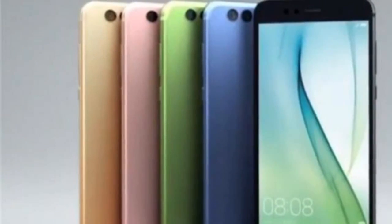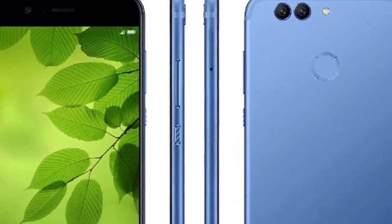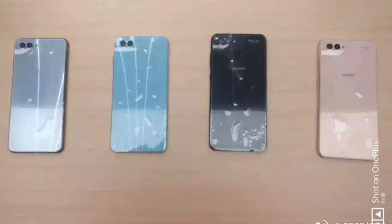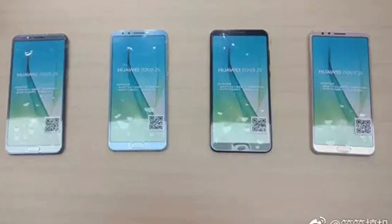The device is a perfect beauty that sure looks like a flagship model. Just recently, we saw the Honor View 10 with a mid-range price tag and premium design as well as flagship specs. And now, the Nova 2S is coming with a similar setup.